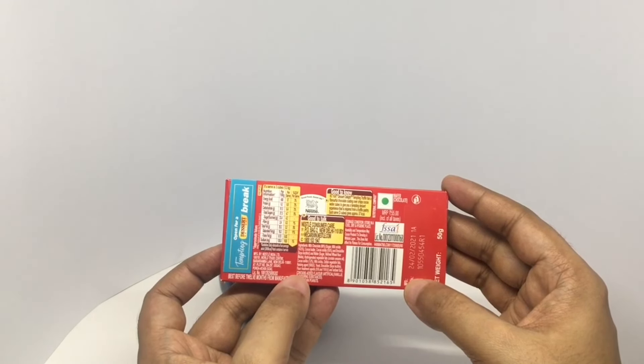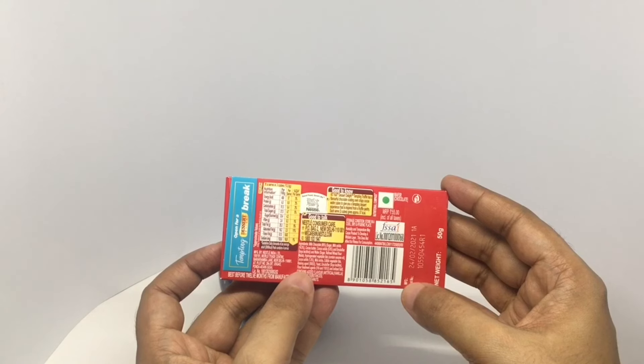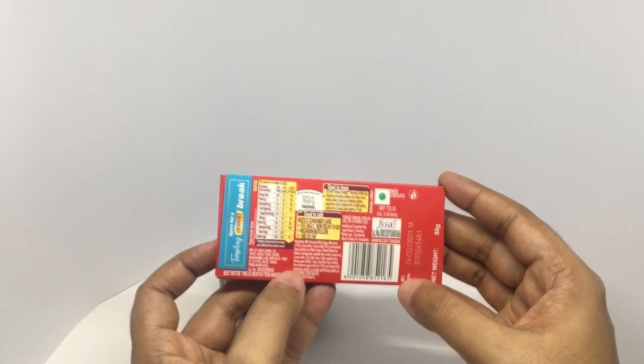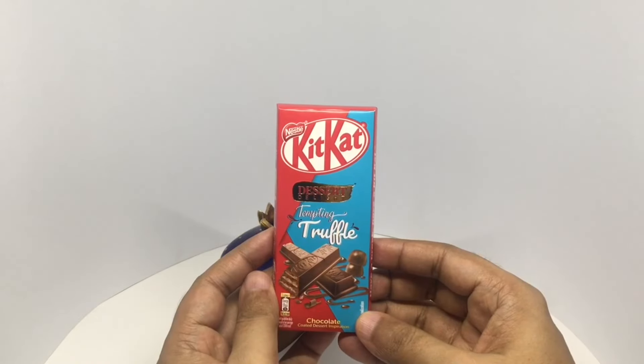Ingredients include milk chocolate, sugar, milk solids, cocoa butter, emulsifier, and wafer. The wafer is made out of wheat flour, hydrogenated vegetable fat, cocoa solids, milk solids, edible vegetable fat, rising agent, yeast, emulsifier, flour treatment agent, and iodized salt.